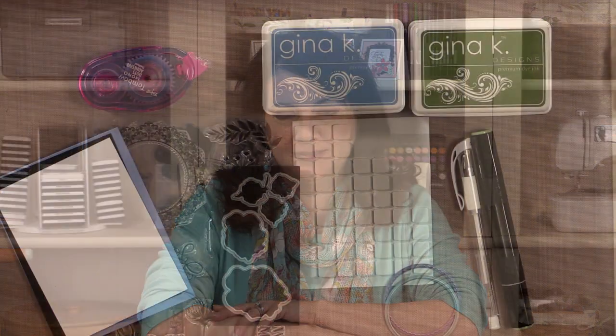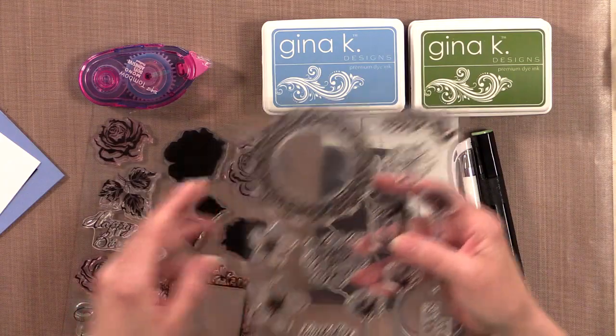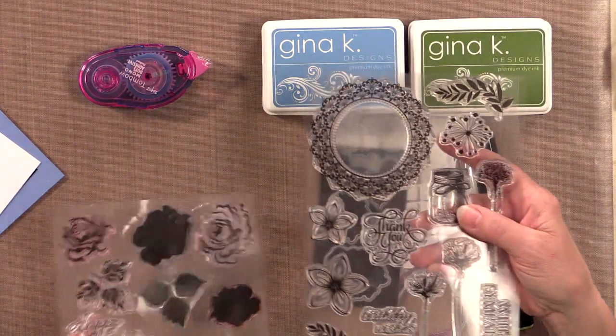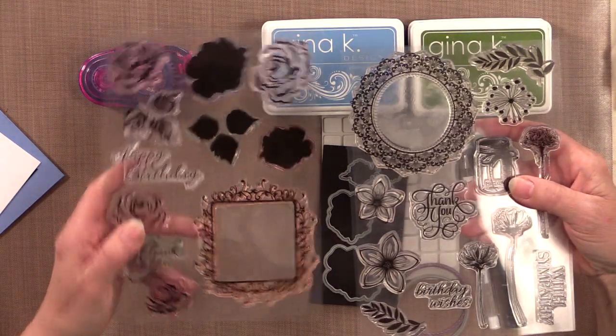Today on STAMP TV I'm going to show you a beautiful card project featuring the new Flowers and Frames Stamp TV Kit. Let me show you the tools and products you're going to need to make this project. First you're going to need some stamps and I'm using both sets that come in the kit: Frame and Flowers 1 and Frame and Flowers 2.